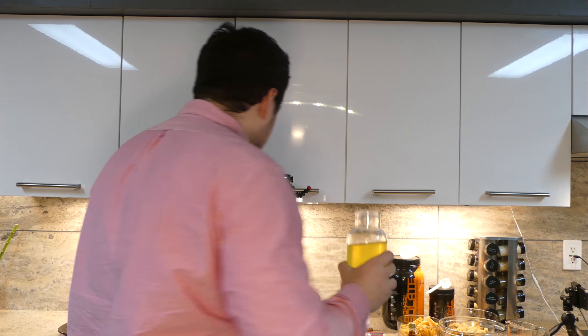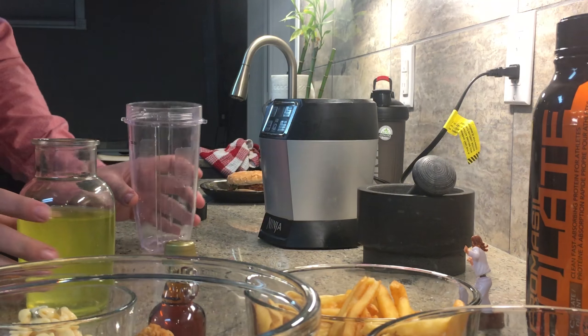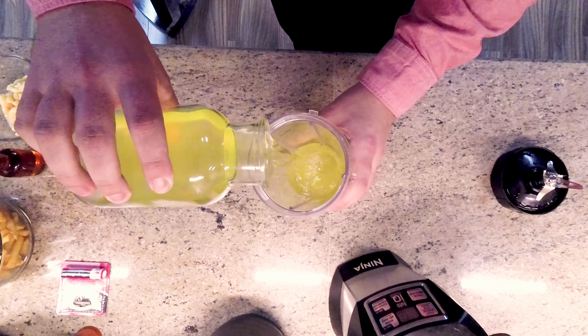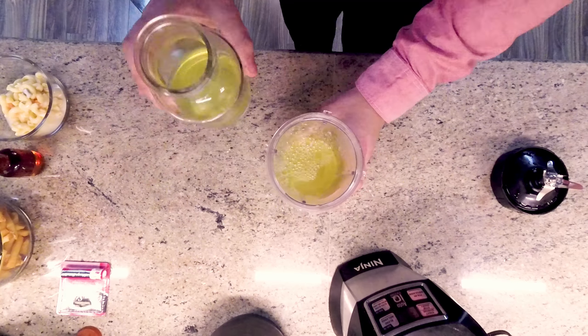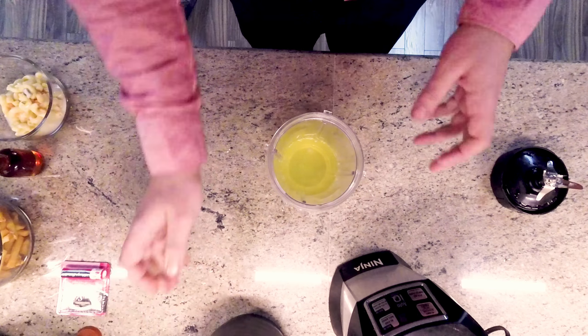First thing we're going to do is make some room and pour it into our cup. We have our cup here — just like this. Oh yeah, just a little bit because we can always add more. We'll set that to the side.